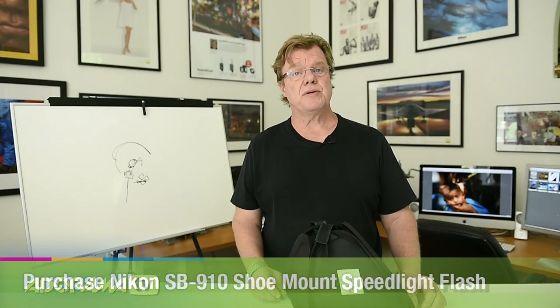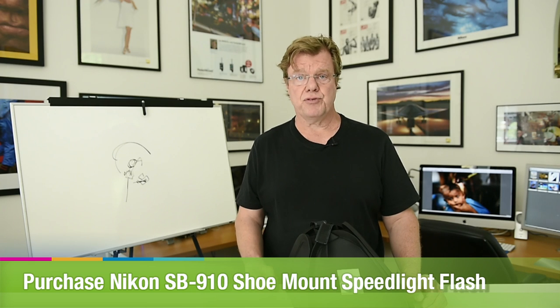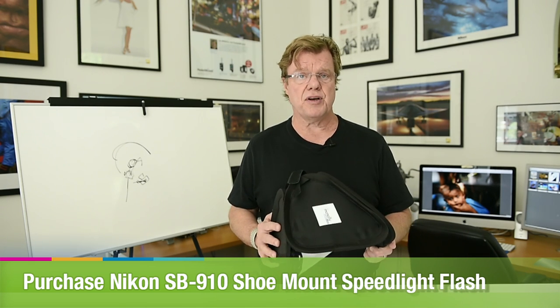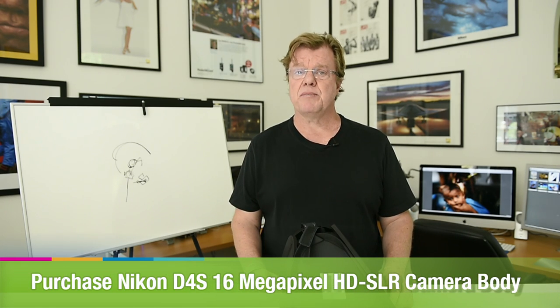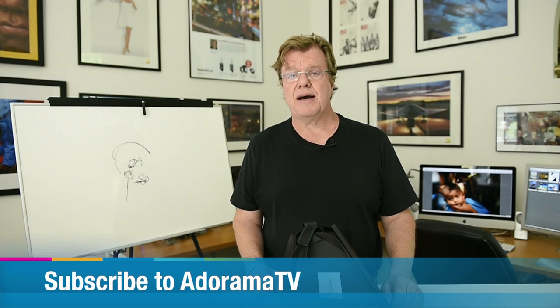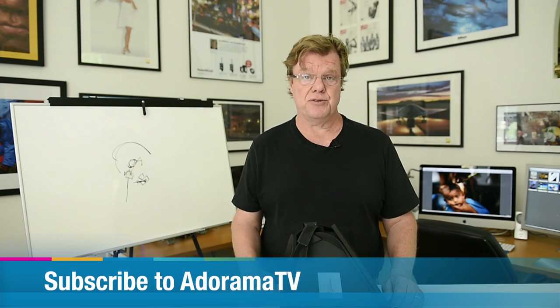In this segment we showed two different approaches: one is an off-camera flash approach running through a small speed light box, and the other is a quiet approach using nothing but available light. Two different ways to shoot at the same location. This is Joe McNally for AdoramaTV talking about when to use flash and when not to use flash.